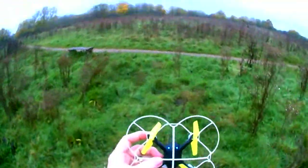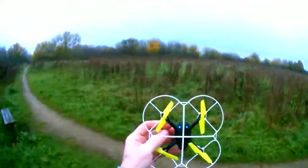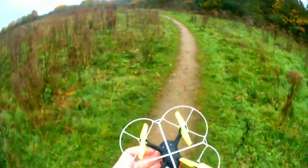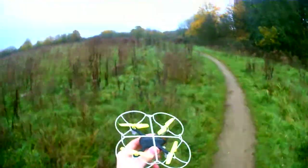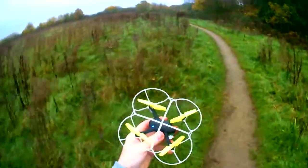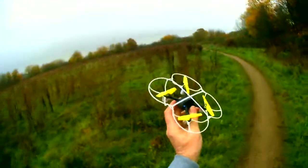I think the battery is flat now — the lights are blinking. So that was a good flight. So that was your Tech Boy drone — I think it's 820, but I'll put the description of what it is in the description. Hope you enjoyed the video, see you in the next one. Thank you very much.